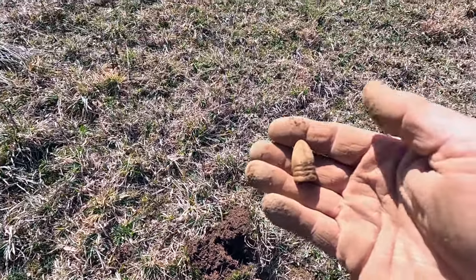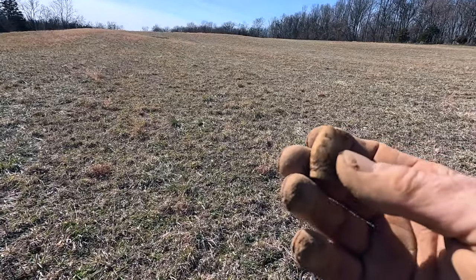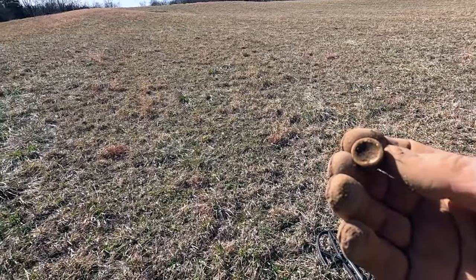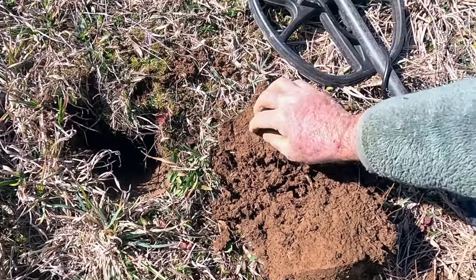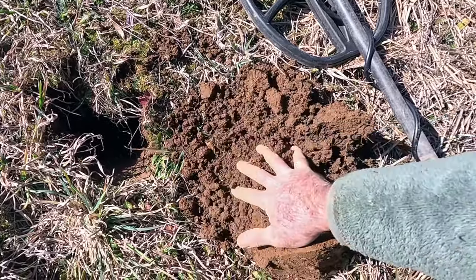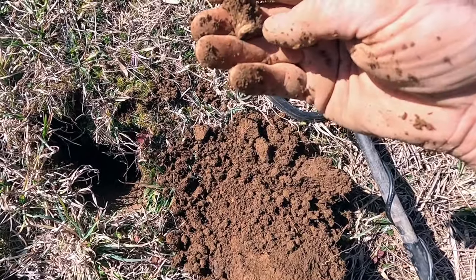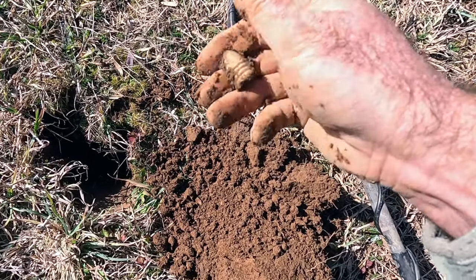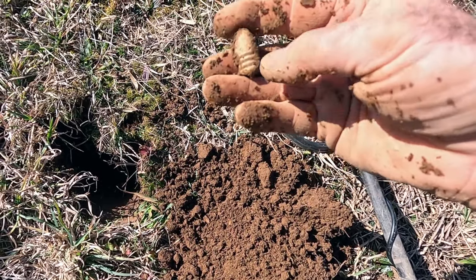We're going to look around here a little bit closer. Mike unfortunately went up over the hill — if we find another one or two I'll give him a holler. Another nice little squeaker in here, hopefully it's going to be a bullet or a button. There it is — that, my friend, is another minié ball, another dropped minié ball. Most excellent!